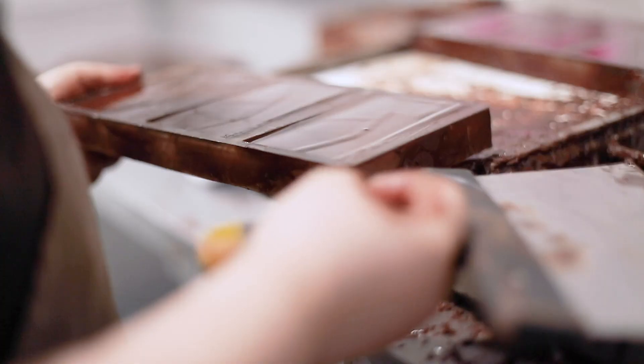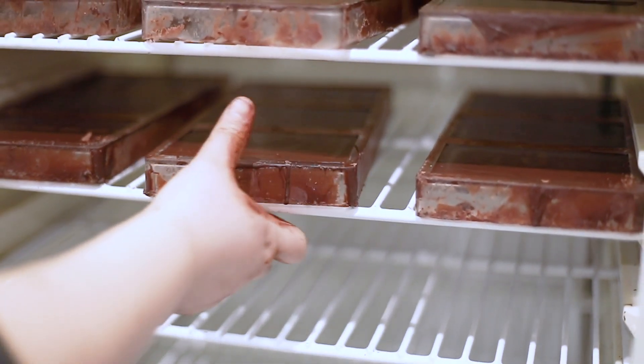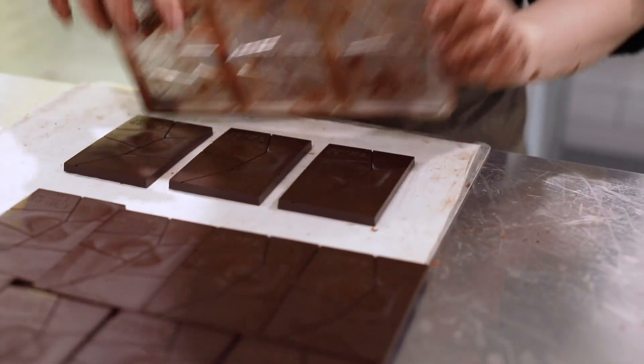What's the next step? Once the chocolate is conched and ready, it comes out of the machine and we block it away — we age it for about four weeks just for all the flavours to combine and really develop. We put a date on it so we know what batch it was, and after that it gets melted down and tempered. We use a tempering machine, though you could hand temper of course. Then it gets put into bars, packaged, and sent out.